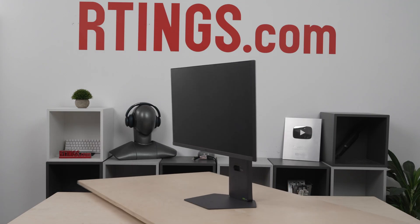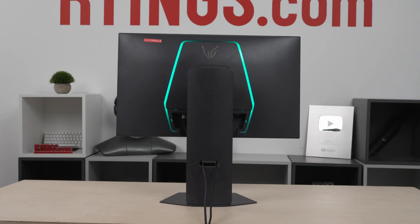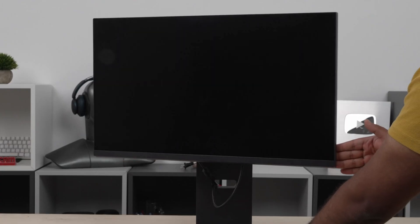Let's take a quick look at the design. It's pretty simple, with some branding and RGB lighting on the back to complement your gaming setup. It comes with a sturdy stand that holds the screen well and doesn't wobble much, and you can adjust it in a few ways, which helps you place the monitor how you want.